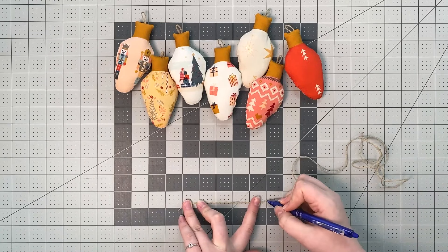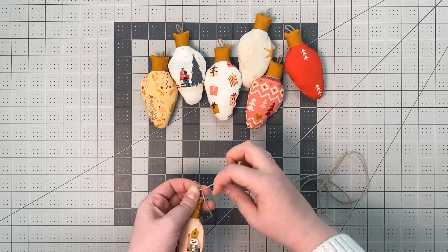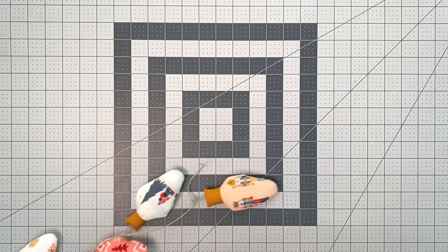Take your forty inch long piece of twine and make a mark every five inches. Tie a light bulb at each mark. And your garland is ready to be displayed!